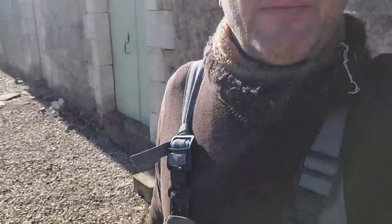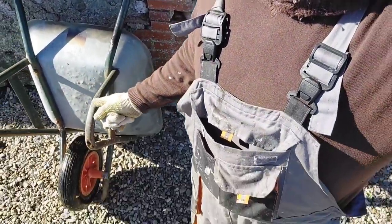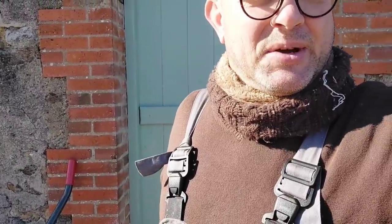But before I do that, do you remember I said I had another wheelbarrow? I fixed the inner tube of the other one we put back on to use, and now I'm going to put that tube back into here and get that one recommissioned.